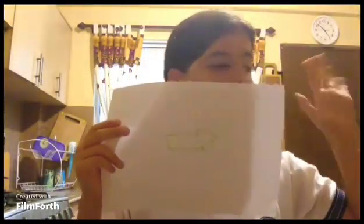Then you need to write with a marker an arrow in your paper. You look and the arrow is pointing to the left.